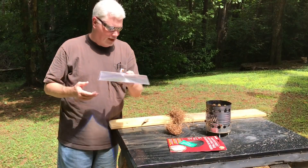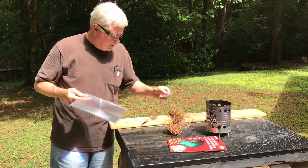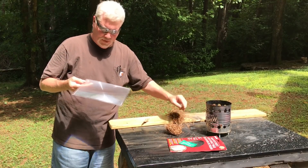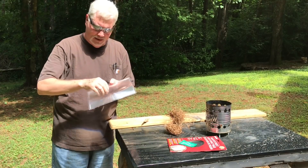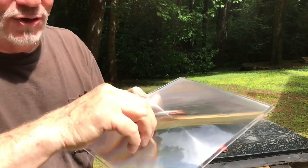And when it comes to a Fresnel lens, whether it's your little wallet Fresnel lens or this great big page magnifier, you always want to put the ridges towards the sun.